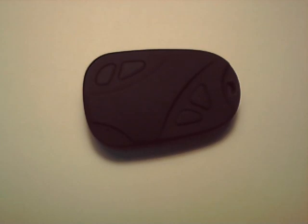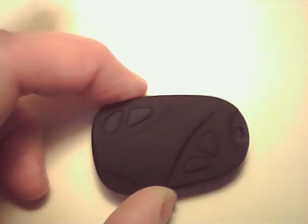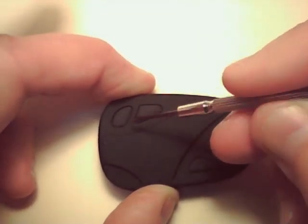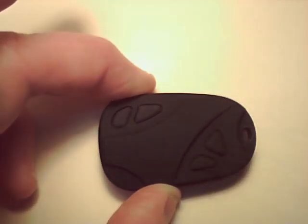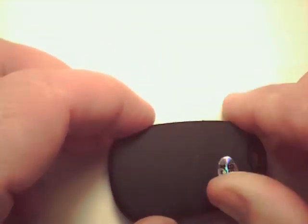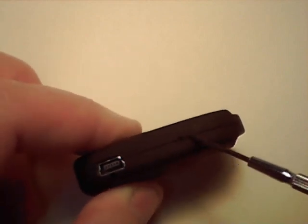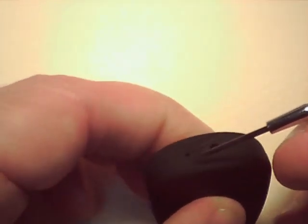The features on this unit are: the on/off switch, the mode switch that allows you to select whether you want to take a photo or video, two false keys, an LED indicator, a place to attach your keys, a USB mini connector, a hole for the reset switch, the camera lens, and the microphone.